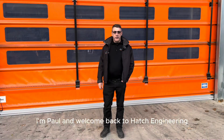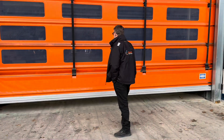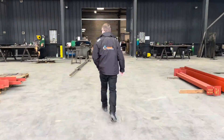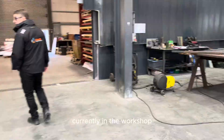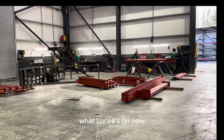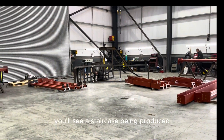Good morning, I'm Paul and welcome back to Hatch Engineering. Currently in the workshop we have many things going on. To the far left where Lucy is on now, you'll see a staircase being produced.